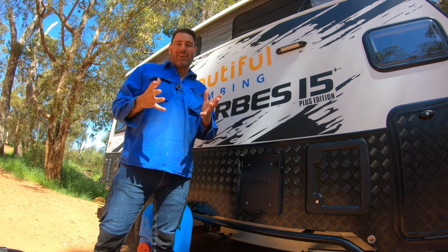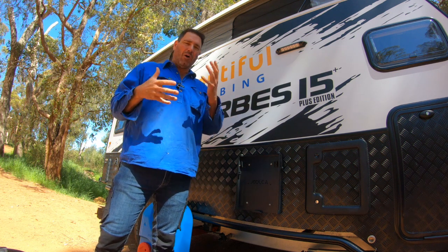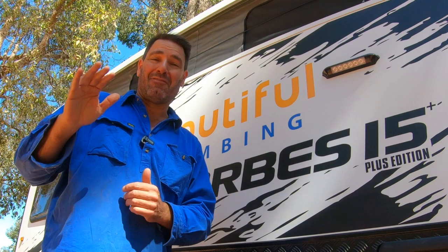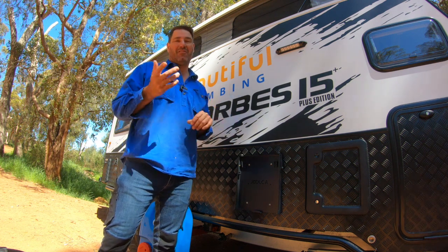G'day guys, so if you've already got a hot water unit on your van - like a storage unit, like this van does, a little 14 litre Truma - why would you put this extra hot water system in? The reason is, wouldn't it be great when you do have to conserve water, you can say to your wife and kids 'yeah you can have a 20 litre shower' and it's not going to cost you that precious drinking water. There is a way to do it safely with no cross-contamination, and this is what I did in my van.